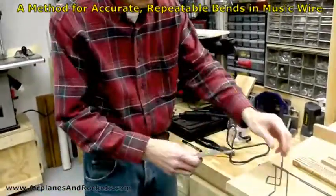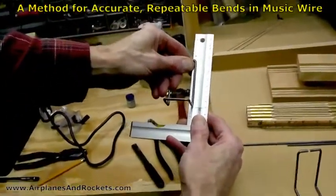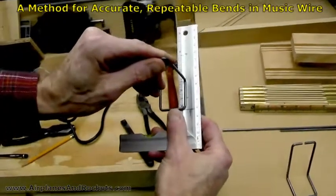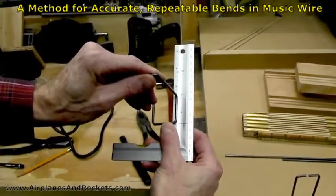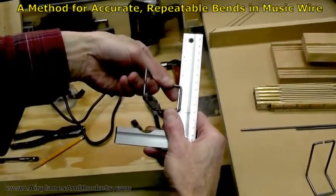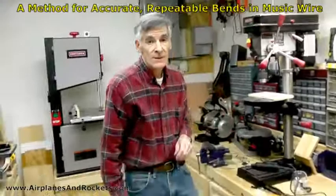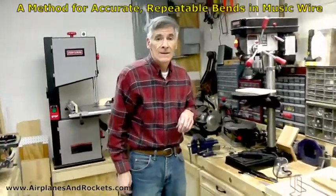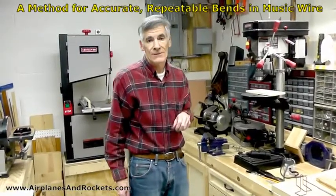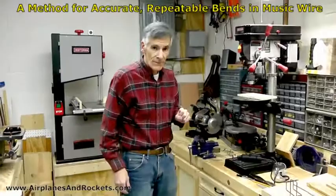Just remember: the idea is to mark the outside lengths for what the finished length needs to be, set it up on the centerline of the peg for the bend, and when all is said and done it comes out exact. The reason I did this is because before I started I looked on the internet to see if I could find a video where somebody demonstrated a good, precise, repeatable way of getting these sorts of bends, and I couldn't find anything. Thanks for watching.